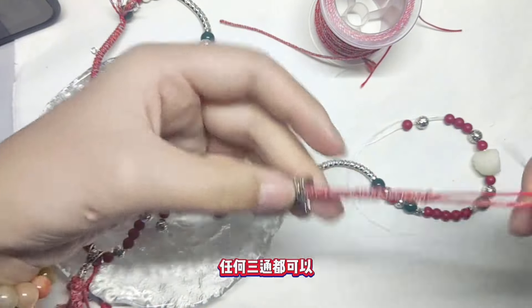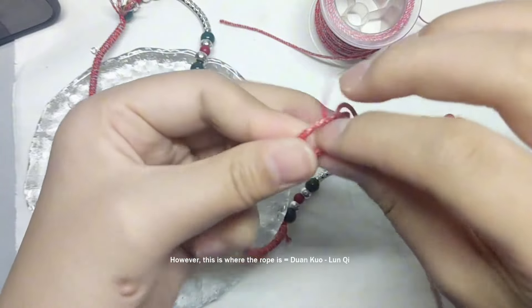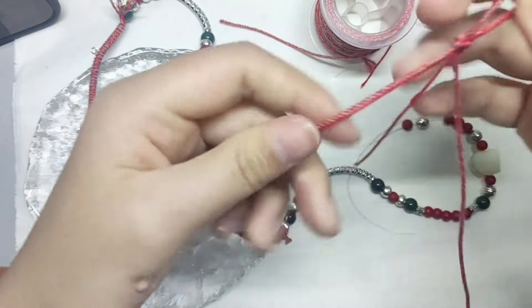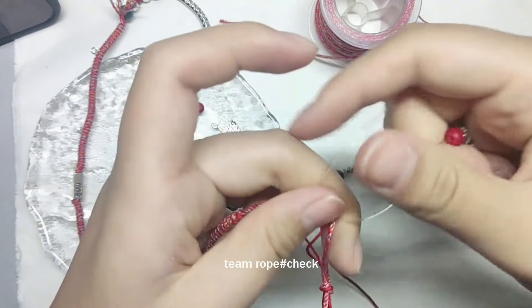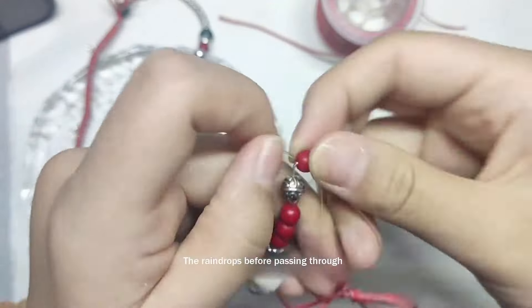Use the crystal thread we used to string the beads through earlier, and thread it through the string and back and forth between the two beads until you get back to the original start. Tie the crystal thread and cut off the excess thread.